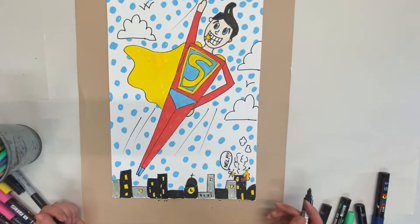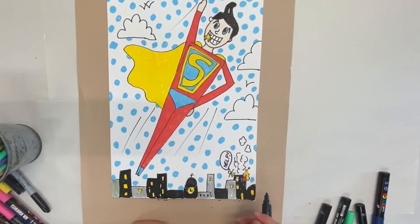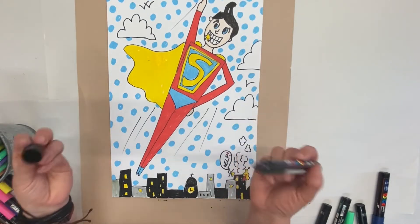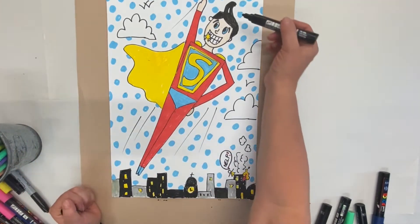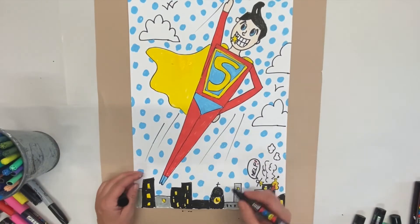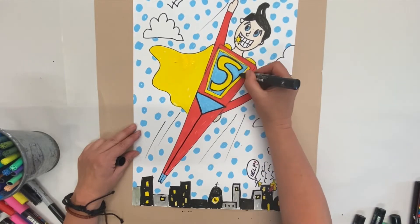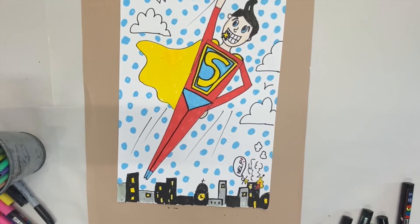Lovely — all coloured in! I've got a dramatic scene: it's bright and colourful, he's looking really cool because he's going to save the day, and I've filled in my city. What I need to do now is use my black felt tip pen or black marker and go round the lines so they really stand out clearly. I've even put a shine in my superhero's hair because he's so cool. And there he is, looking pretty cool, saving the day!